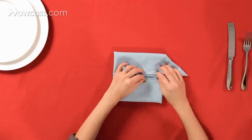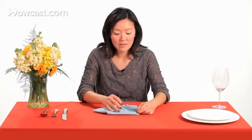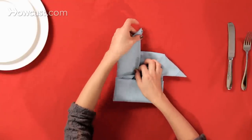Pull that triangle out, and then lift up the left corner that's underneath, and pull that one out and up.